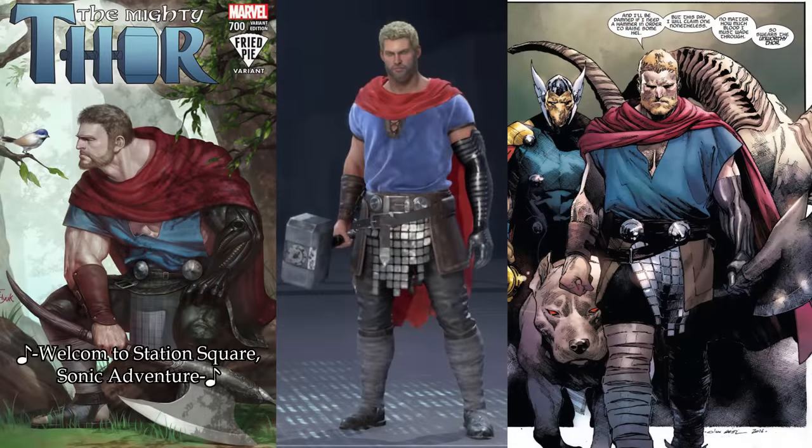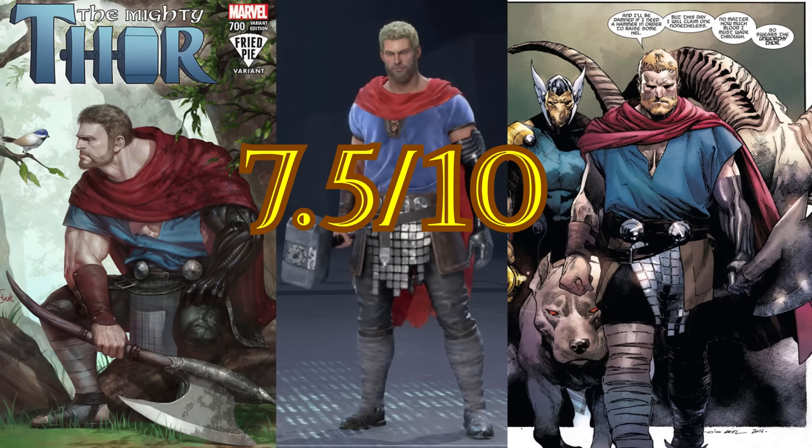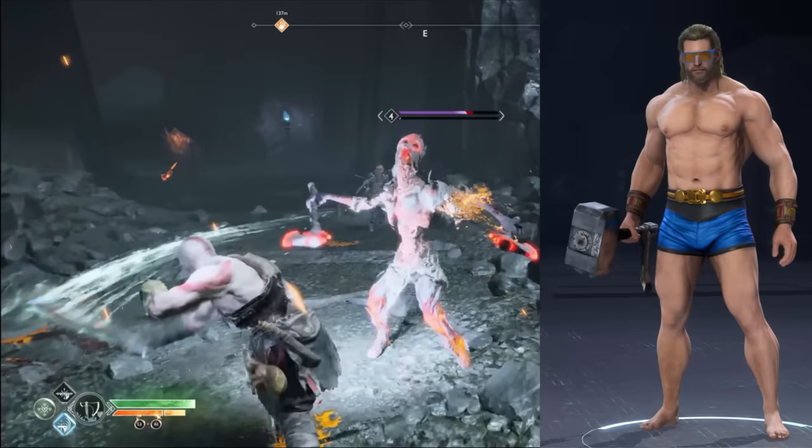The Unworthy suit is based on one of the looks Thor had in the comics while he was unworthy of wielding Mjolnir, so it's really funny that he still has the hammer here. The outfit itself is pretty faithful to its appearance in the comics. The only thing that kind of bothers me is his hair — the hair on his head is a super bright blonde color matching his appearance in the books, but his beard is the same brownish blonde used for most of his other skins, so the two don't really match and it looks strange. I don't have a preference for either color; they just needed to pick one. I'd give this one a seven-point-five out of ten. I'd give it a better score if they fixed the hair and gave him the axe he used in place of Mjolnir in the books, since the entire point of this outfit is that he's incapable of using it.